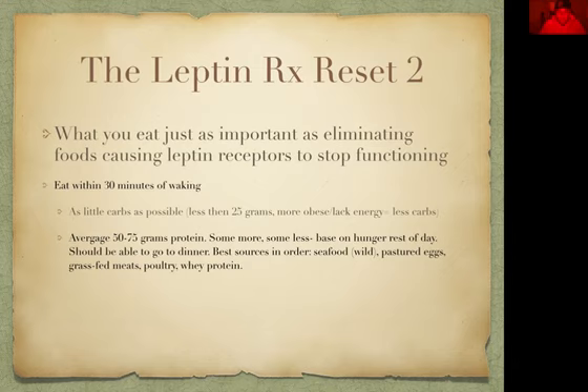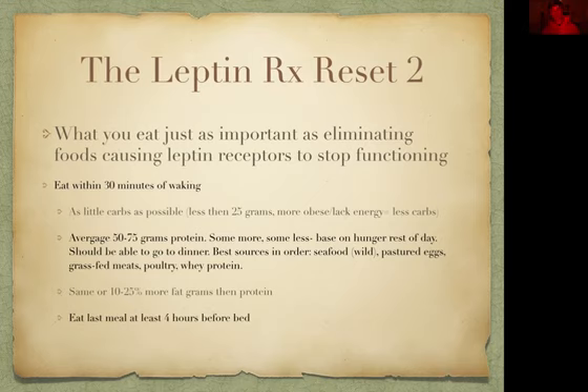Your best sources of protein in order are going to be wild seafood, pastured eggs, grass-fed meats, poultry, and whey protein. Fat recommendations are similar — 50 to 75 grams, or 10 to 25% above that. You also want to eat your last meal at least four hours before bed. That's going to help the circadian rhythm and reset it. When you watch the 13 Pillars webinar, you're going to find out just how important your circadian rhythm is to everything.